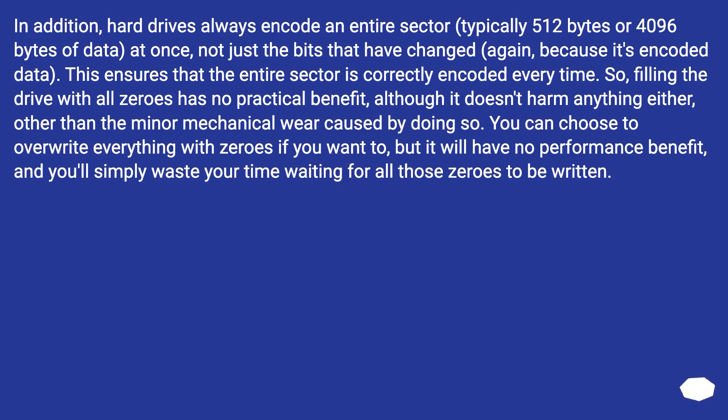In addition, hard drives always encode an entire sector — typically 512 bytes or 4096 bytes — of data at once, not just the bits that have changed. Because it's encoded data, this ensures the entire sector is correctly encoded every time. So filling the drive with all zeros has no practical benefit, although it doesn't harm anything other than minor mechanical wear. You can overwrite everything with zeros if you want, but it will have no performance benefit and you'll simply waste time waiting for all those zeros to be written.